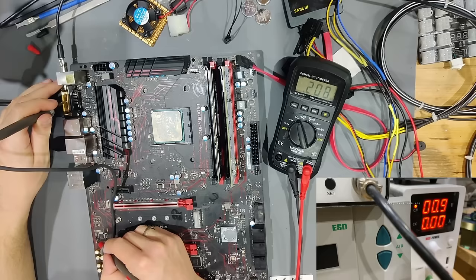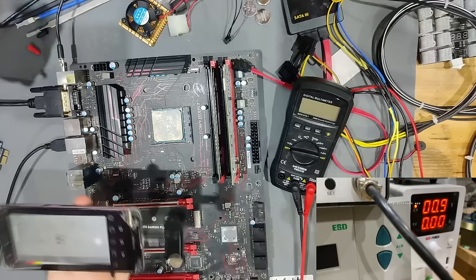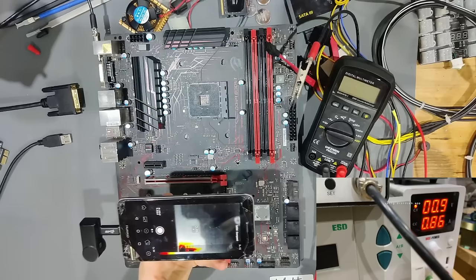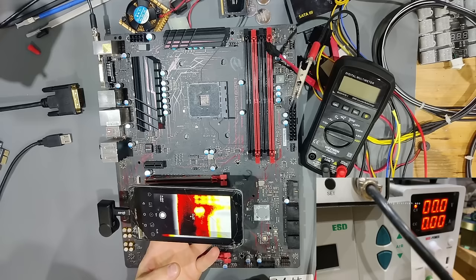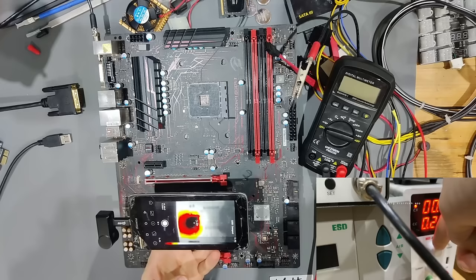What we're going to do next is get the thermal camera, inject voltage again, and see what gets hot. We now have the power supply attached to my probe and the thermal camera. I'm going to inject the voltage — and I think we found our culprit. This component is at 50 degrees right now, and if I increase the voltage it heats up very, very quickly. I think we have a capacitor that is shorted around the audio IC — look at this, I'll increase the voltage and you can see it.